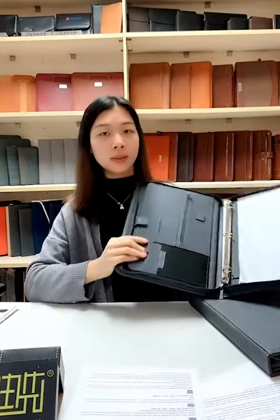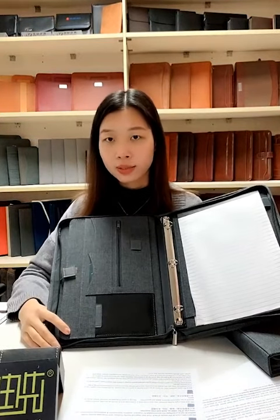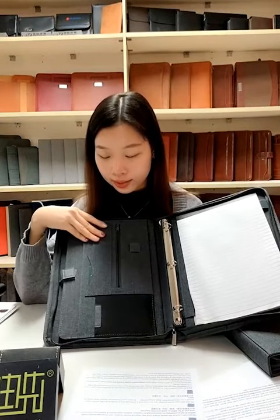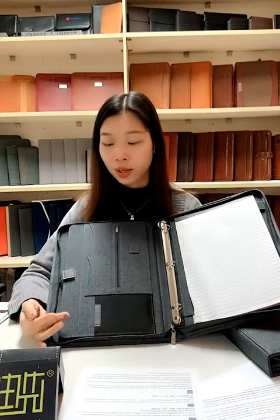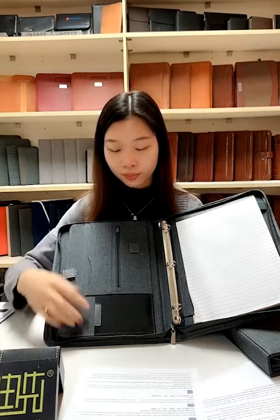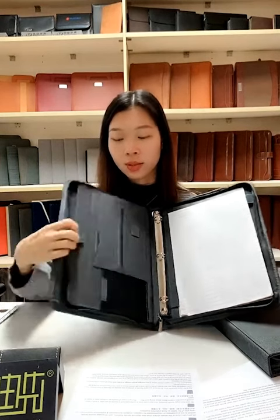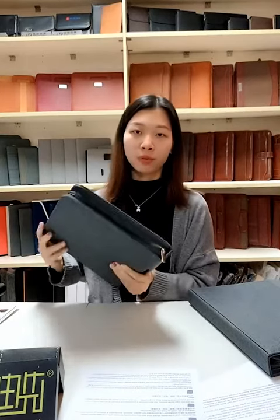This is a simple design for this item. This series shares the same interior design with a few practical pockets — simple but really useful for business use. You can hold name cards, your phone, small items, and file documents, then carry it to meetings. It is very useful for businessmen, lawyers, and professionals.